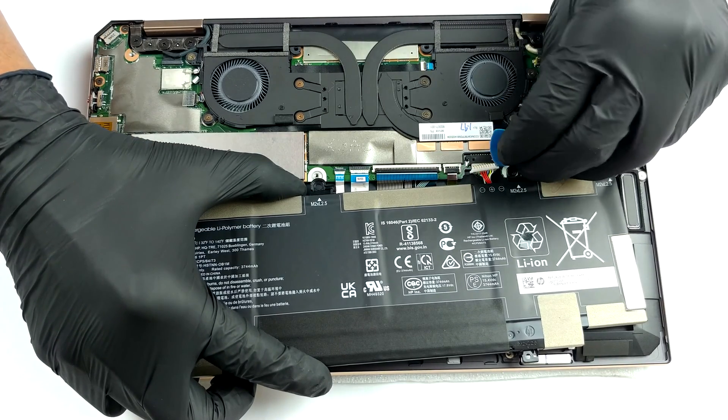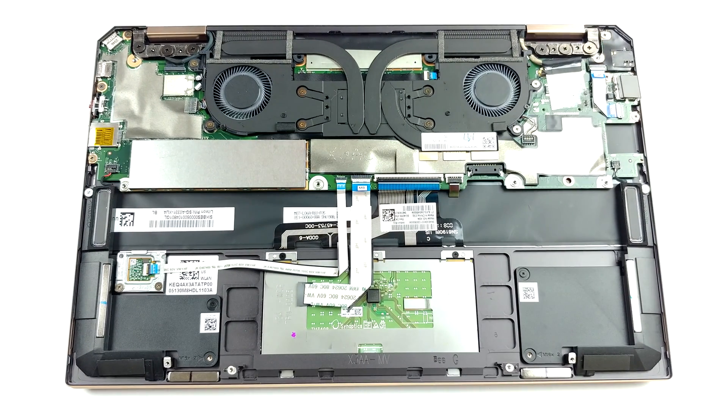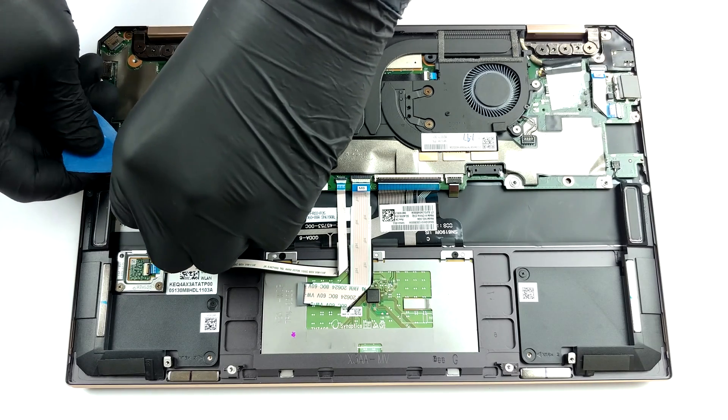Unfortunately, the memory here is soldered to the motherboard, and there are two possible configurations. One has 8GB, while the other has 16GB of LPDDR4X RAM.